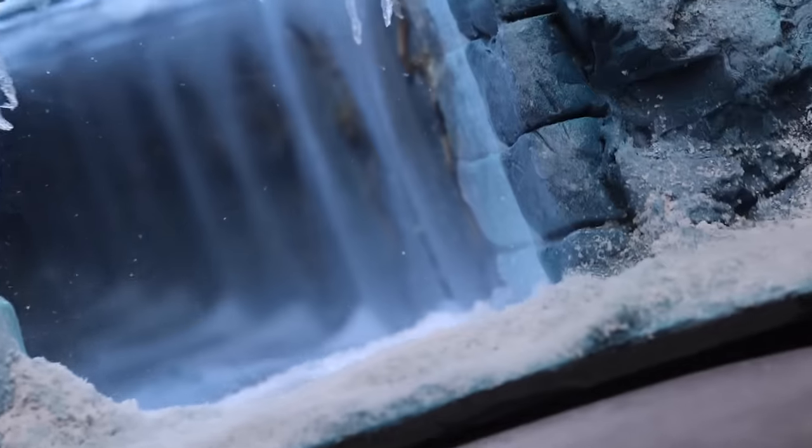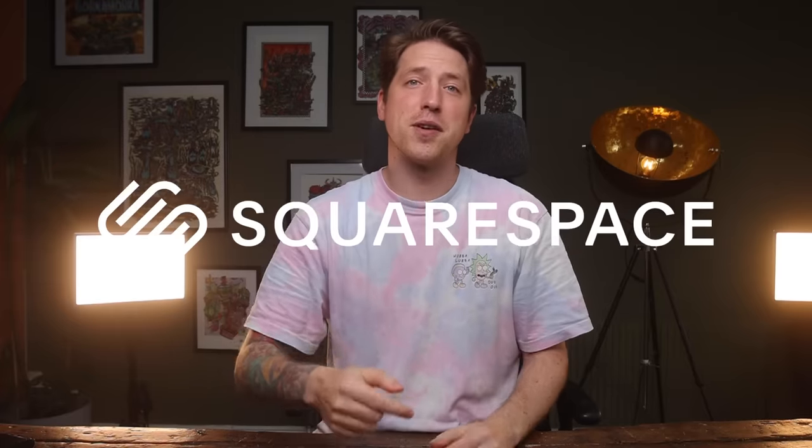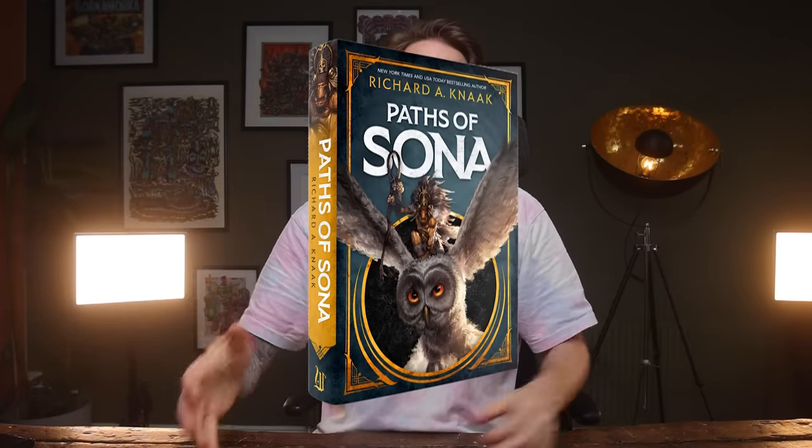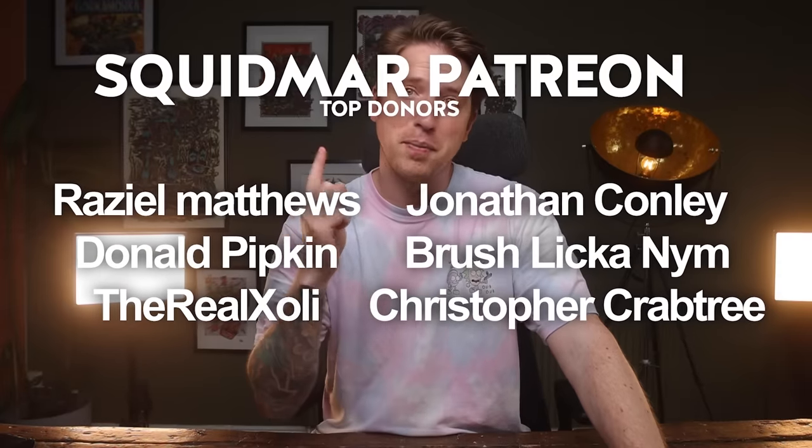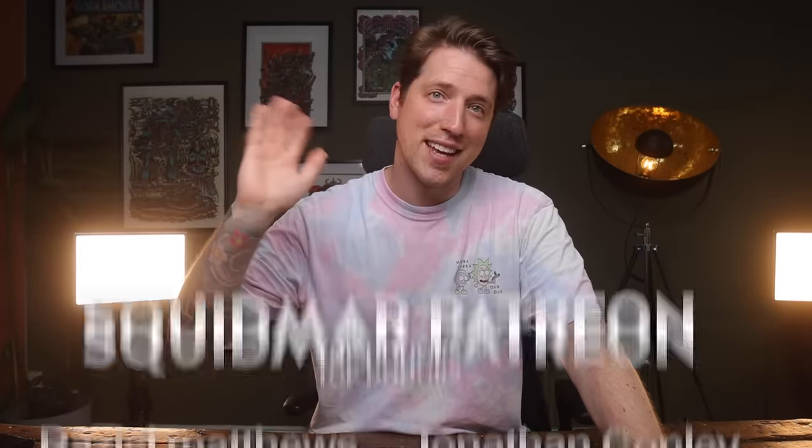Thank you so much for sticking around to the end. Don't forget to check out the links in the video description to Squarespace and to the book. Massive thanks to all of the patrons — if you want to help out, Patreon is another great way of supporting this channel. Massive thanks to the top patrons. Have a great day, bye bye!